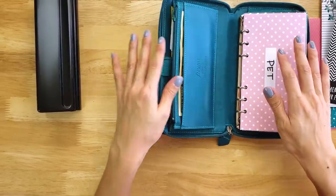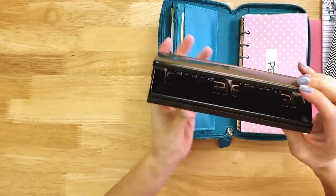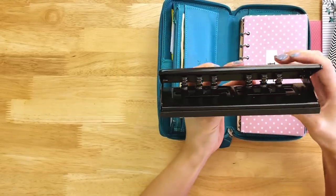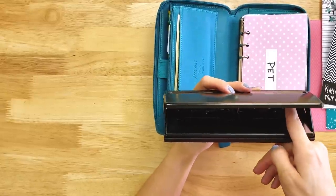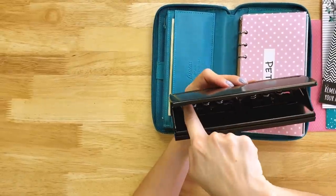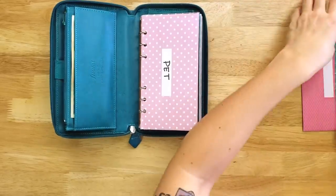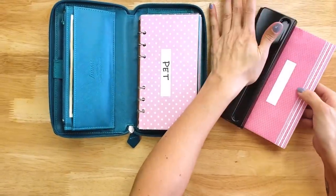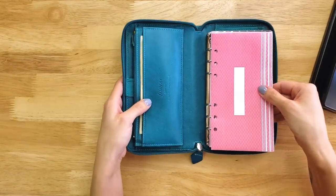Let me show you the six-ring adjustable hole punch I bought — I got this on Amazon and I'll put links to everything in the description. The great thing about this device is it adjusts, so it doesn't matter what planner you're using — it will work with any six-ring setup. It works perfectly for this organizer. I can literally just hole-punch all of my different envelopes, and they fit right inside.